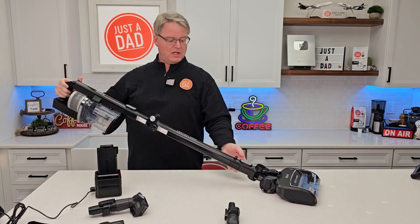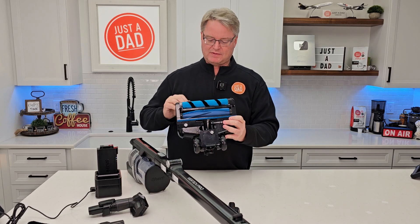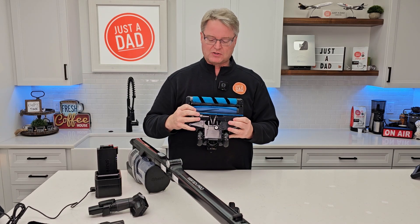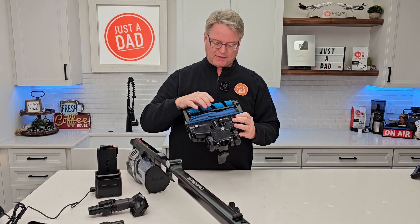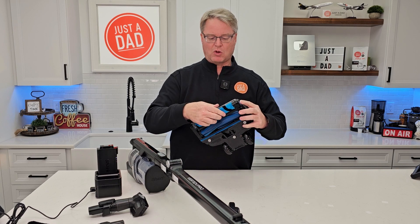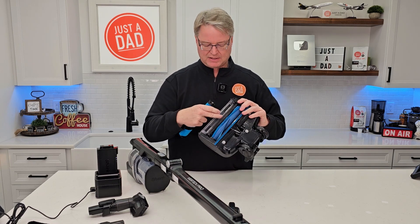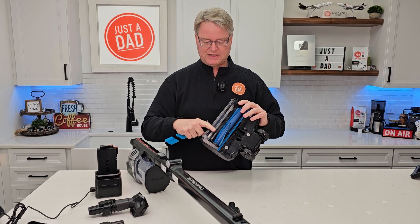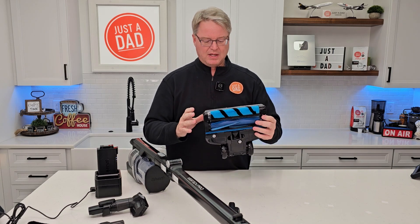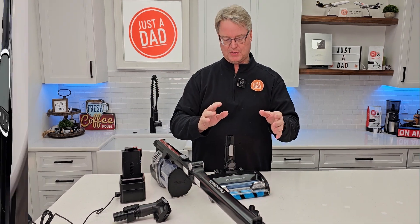Let's go over the cleaning head. I love when they have dual fins. This first fin is going to help bring stuff into where the suction is. It does have a feature that will take the hair off the roller, but you can also take this roller out — there's a release button here. Get it nice and clean. There are little teeth that keep the hair off the roller as well. Put it back in. It's got LED lights.